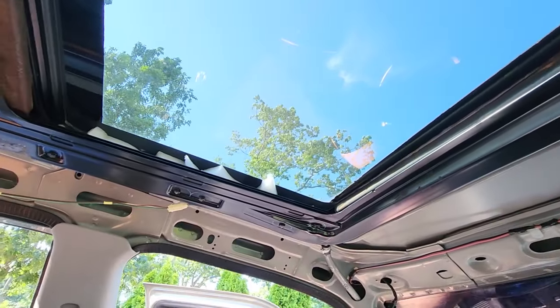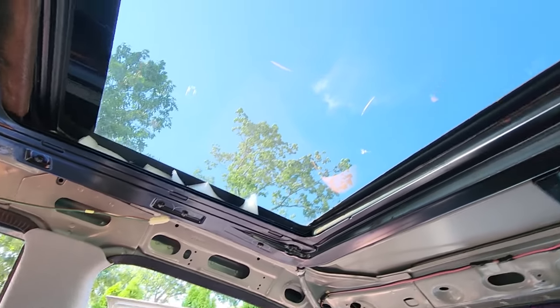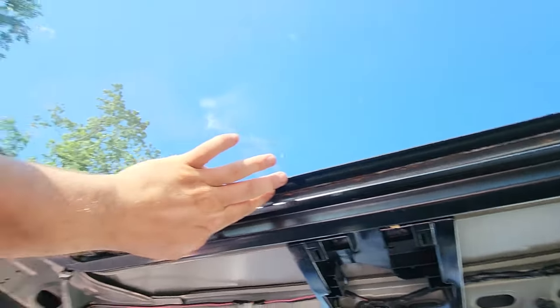Beautiful blue skies today, so if we mess this up we won't get rain in it, and that's a good thing. I'm going to start taking this out.